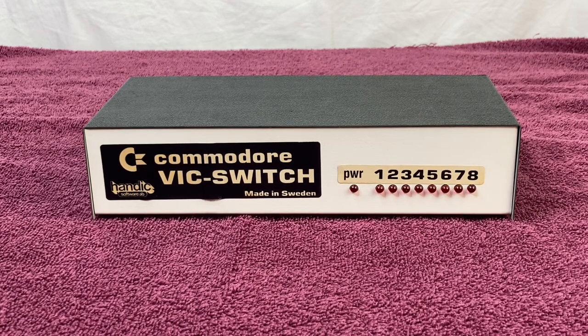Once the first computer is done using it, the VIC Switch will then give access to the next computer. Pretty cool. These were used in schools back in the early 1980s, and it's not very common to find one in 2022. There's also a PET version with the IEEE interface. You've probably seen pictures of Commodore PETs in classrooms — rows of 4 to 8 or maybe 16 machines with only a couple of disk drives or printers. They were able to do that with the VIC Switch.